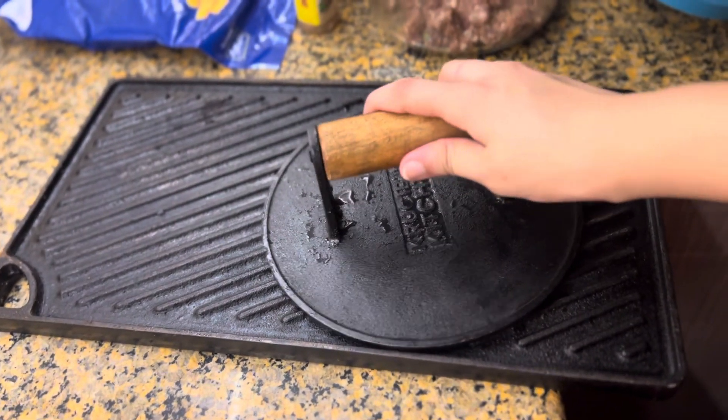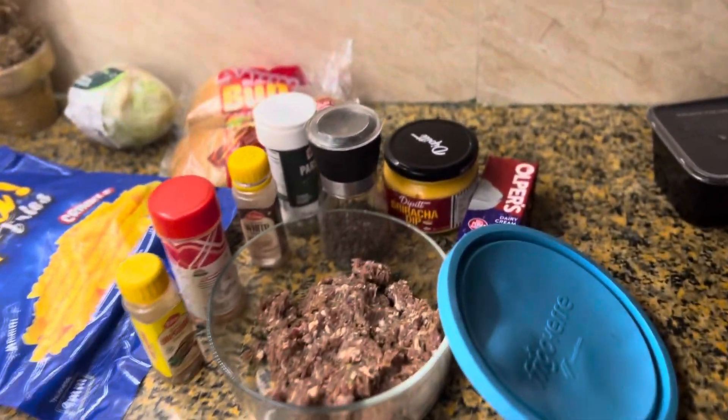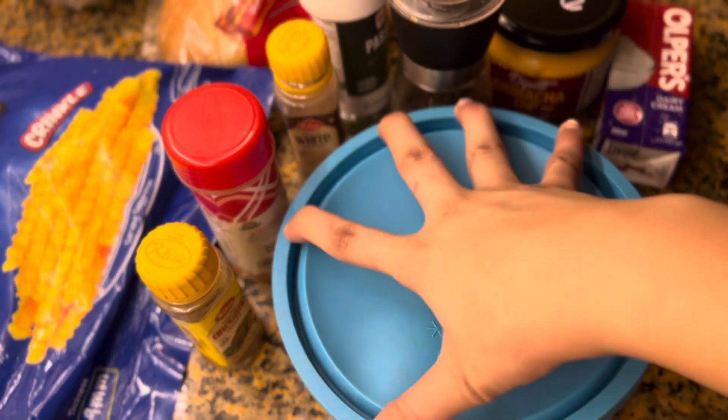I use a sizzler and burger press — I have added a link in the description, you can order it. It's very good, I have used it before. It's a good experience, it's a lifetime investment. I have added all the ingredients.